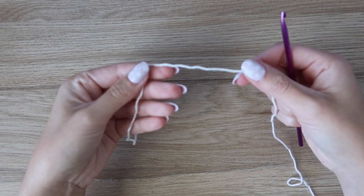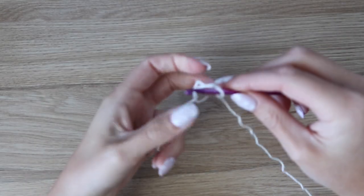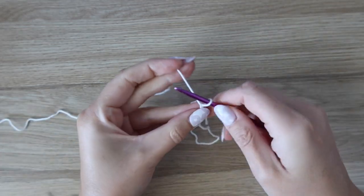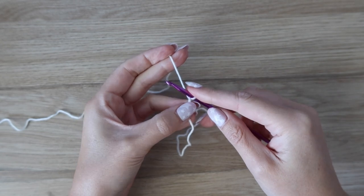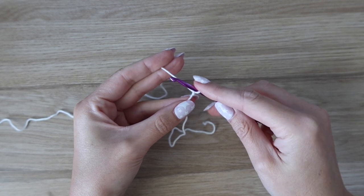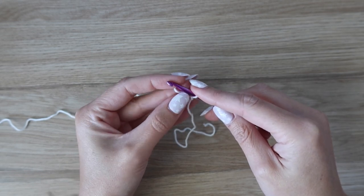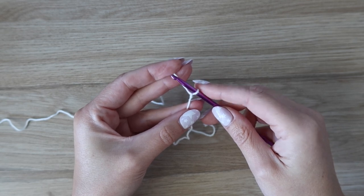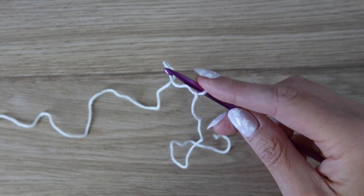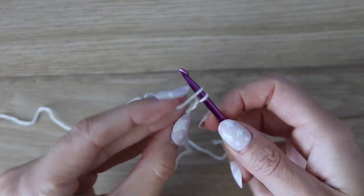The main body of this cardigan is worked vertically in one piece. We're going to start off with a slip knot and then do our foundation row using foundation single crochet stitches. You can also chain instead, but I always recommend the foundation single crochet — it's really easy once you get the hang of it. If not, you can always make a starting chain.